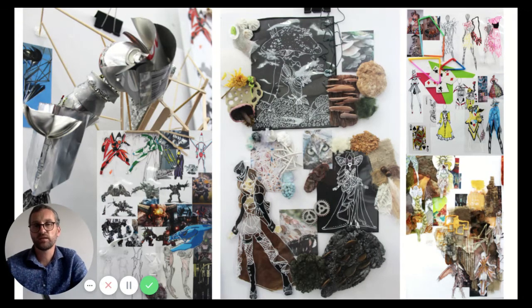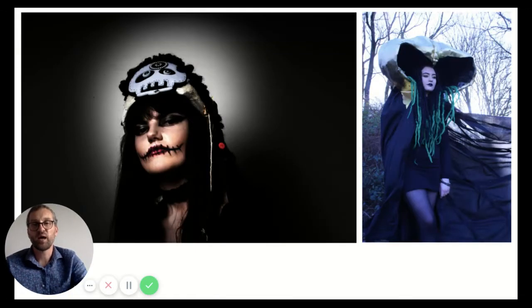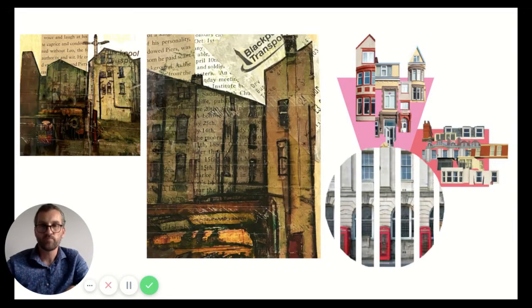In the first year the course is split into two modules. The first module is very much about a wide range of projects, briefs, and workshops to keep building skills and techniques, exploring different things such as 3D, textiles, and so on. You get to manipulate and work materials in different ways, and we also encourage combining different media together — whether it's using photography to professionally shoot work you've created in class or working with textiles on top of your photographs. Mixing media together creates a wide range of innovation and individuality, which is one of the reasons I think we have a really strong course.